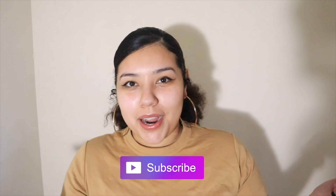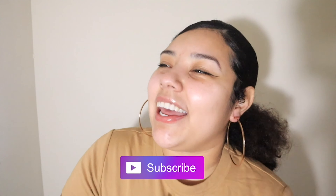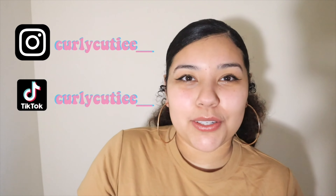Hey everybody and welcome back to my channel! Today we are reviewing the LA Girl eyeliner — the Fine Line Long Lasting Fine Tip Liquid Eyeliner. I got it at Target for six dollars. Before we get started, please hit that subscribe button and follow me on my socials. I'm mostly on TikTok but I post a lot on my Instagram stories too.